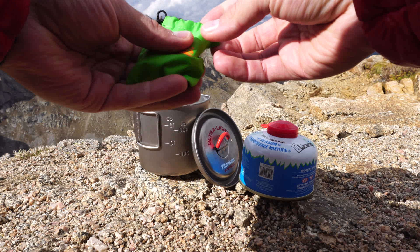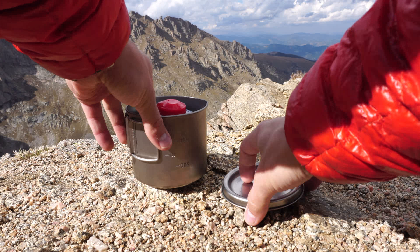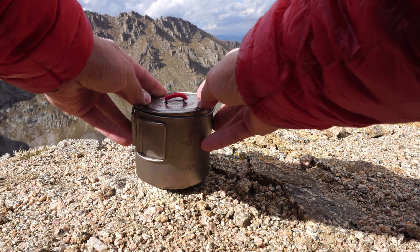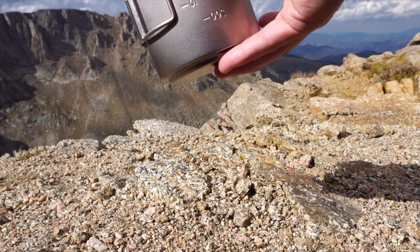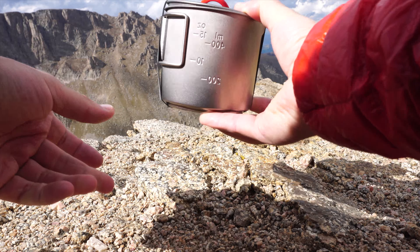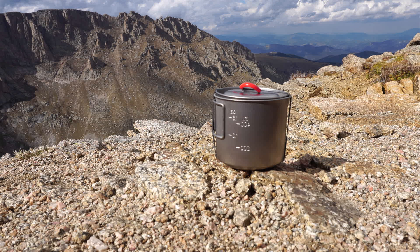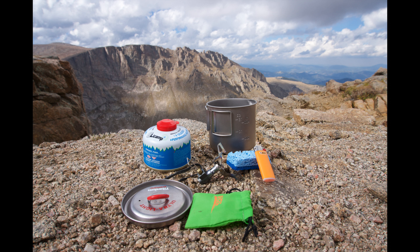The lighter I use is a Bic Mini lighter — pretty common, you can find it at a gas station. It weighs about half an ounce, or 10 grams. You can see how all the things fit together: I just throw the sponge and the stove in the bottom of the pot, nest the fuel canister on top, put on the lid, put a rubber band around it, and it's good to go. When it's all said and done, the entire kit is 4 ounces without fuel, or with a 100 gram canister of fuel it's only 10.8 ounces — and that's pretty hard to beat. Best of all, it's such a compact package that it really doesn't take up much room in your pack.